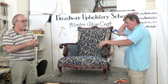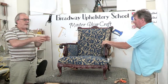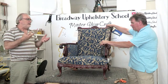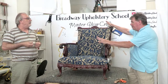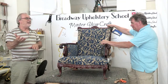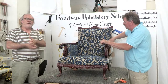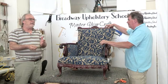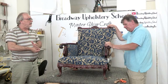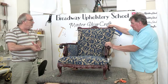During the online classes, the apprentice asks questions and I'm available to answer them. We get about 20 to 30 questions per class — that's how you learn. Whether you're just beginning in upholstery or you're a journeyman, I think there's great value in these classes. Check out BroadwayUpholsterySchool.com, look at the classes we have posted, and consider purchasing one.